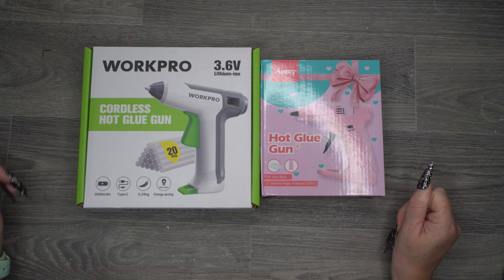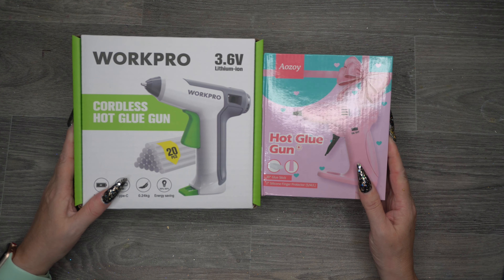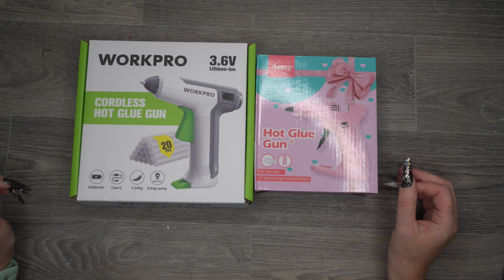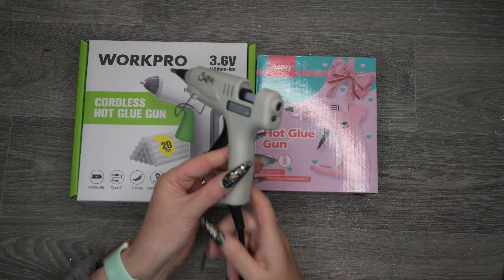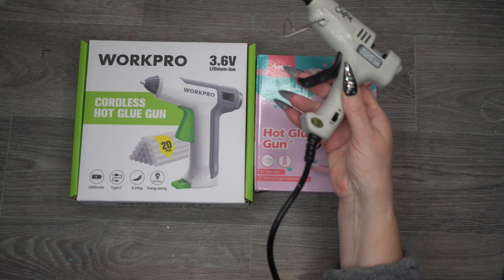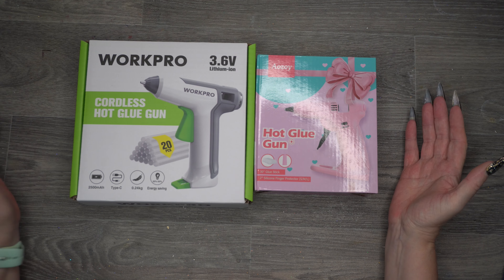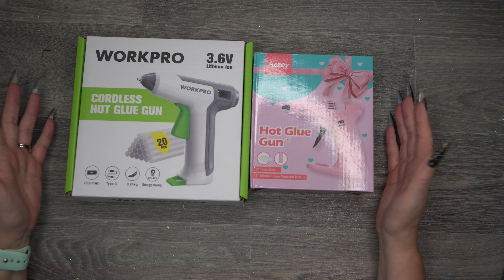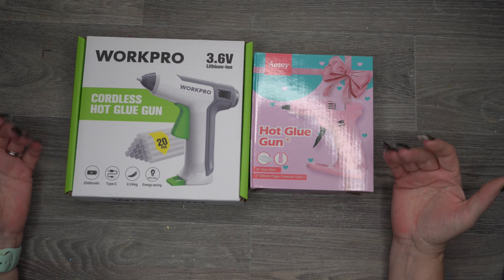Hi everybody, Dizzy Crafter here with a little comparison video. As you know if you've been following my YouTube channel, I've been making lots of wreaths and I've been using this glue gun, which is fine except it just gets in the way with the wire. So I thought I'm going to try and get a cordless one, and there are so many to choose from, but I thought I'd go with these two — the reasonably priced ones on Amazon.